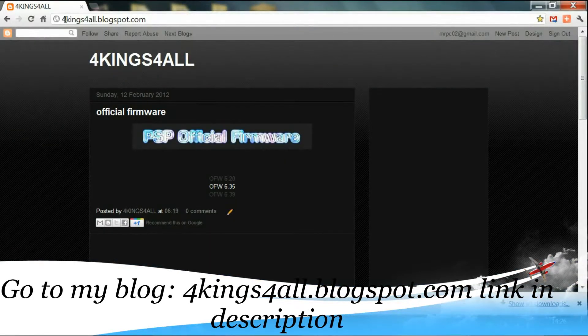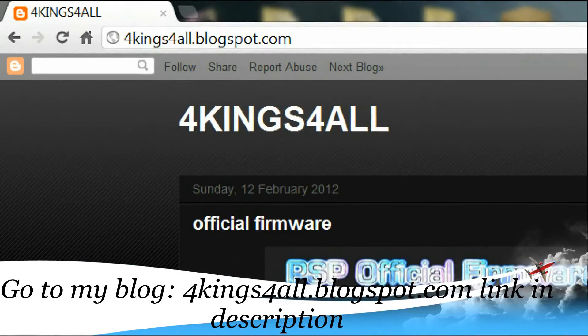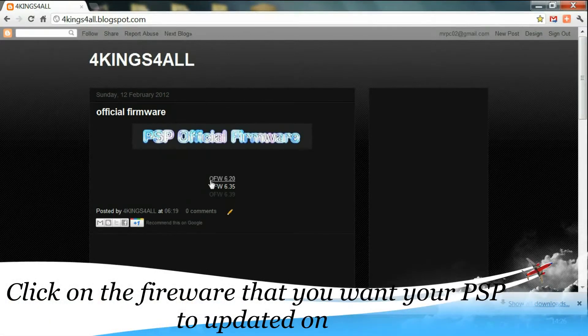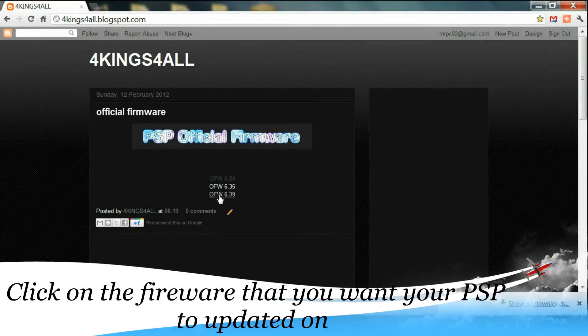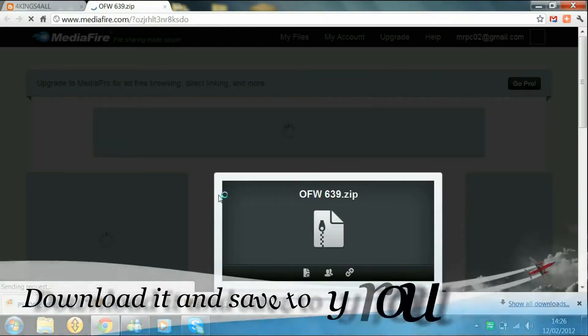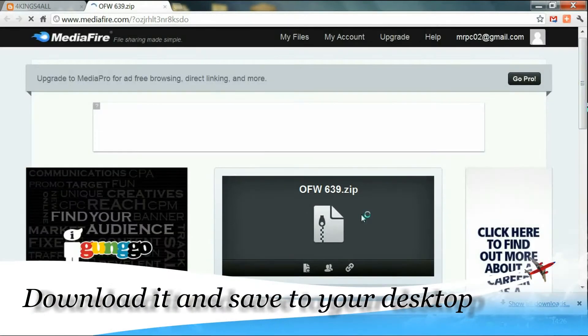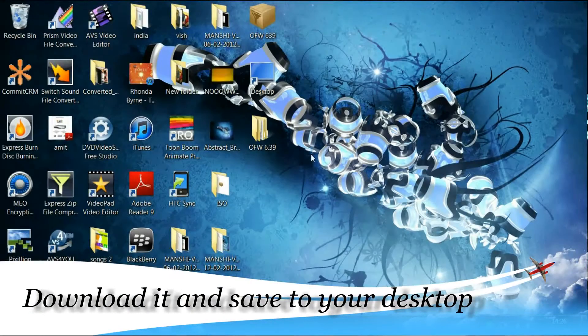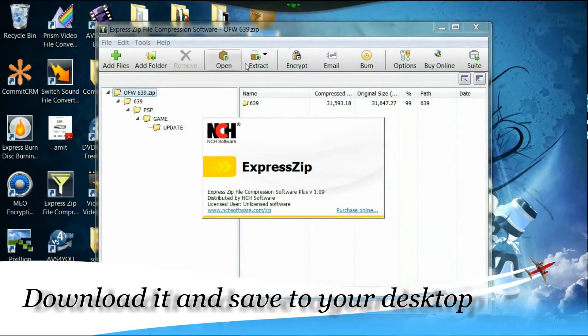So basically head to my blog — that's my blog's name, 'All Kings For All'. Click on the custom firmware — I mean the official firmware. I'm using this, so click on that. Head to this, download it. It's going to take about 1 to 5 seconds max. Go ahead, double click, extract it.